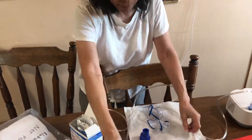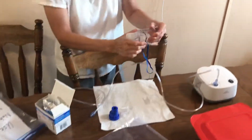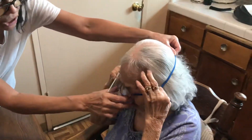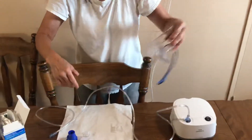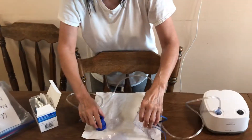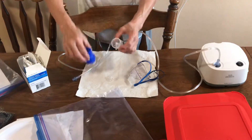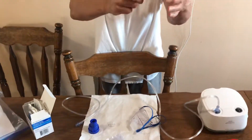First of all, I have to get this mask together. This is what mom uses — she puts it on her face like this, or sometimes she just holds it there. So that's the mask part. And this thing — you put the medicine in here like this.